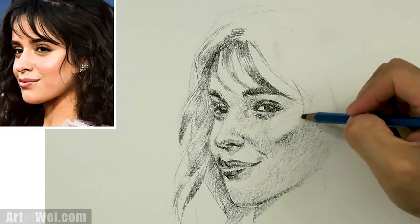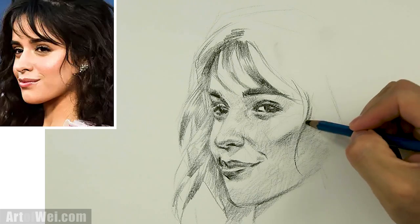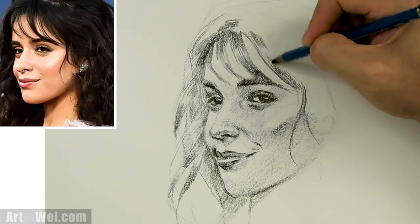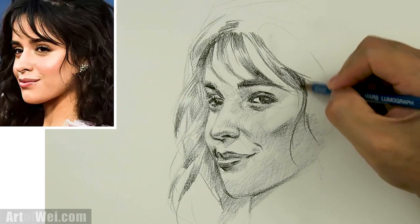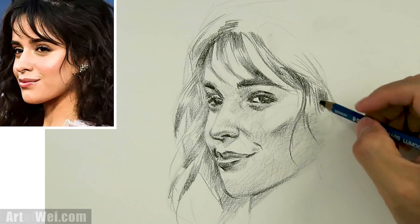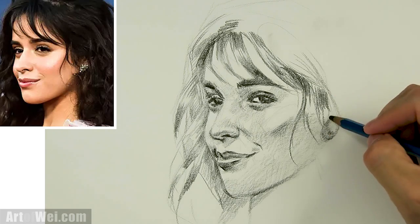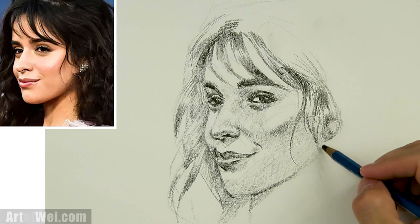Coming down here, this thing curls in. This part's dark here. I can do that again — get a little bit of highlight right here and then this is gonna flow back. Here's a big chunk, and this is gonna be underneath so I'll make this a little bit darker, making it look like it's flowing in different layers. It comes down here and here's the earring. Let's just simplify the earring — I'll just draw a little circle. We don't have to draw in all that crazy detail in there.